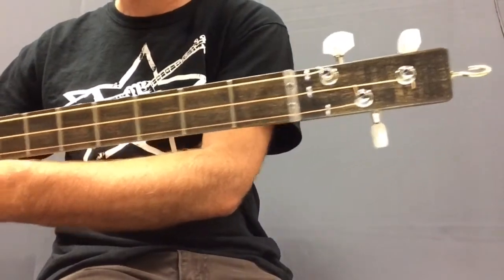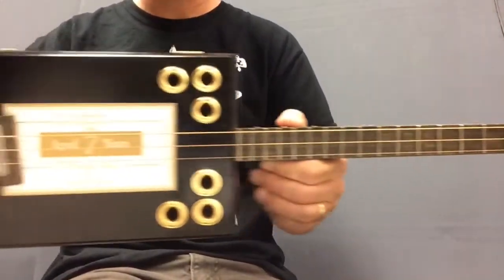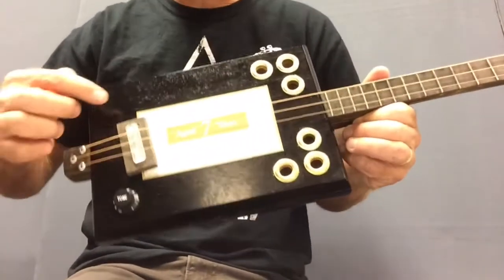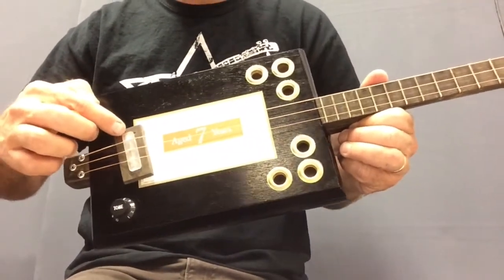Another three-string cigar box. My components I got from cbgiddy.com. This has got a rod mount piezo under the bridge.